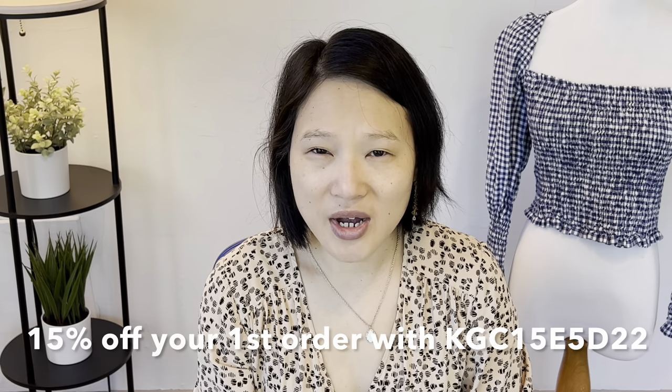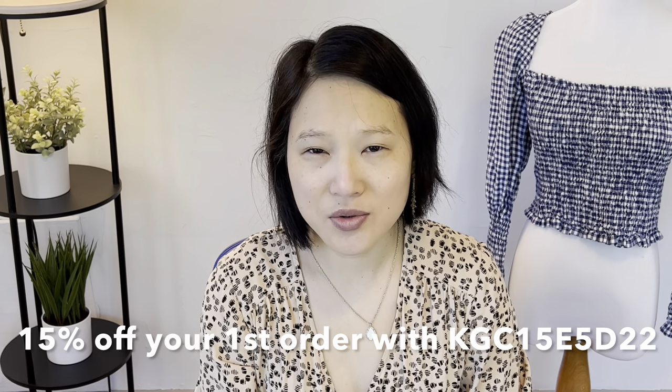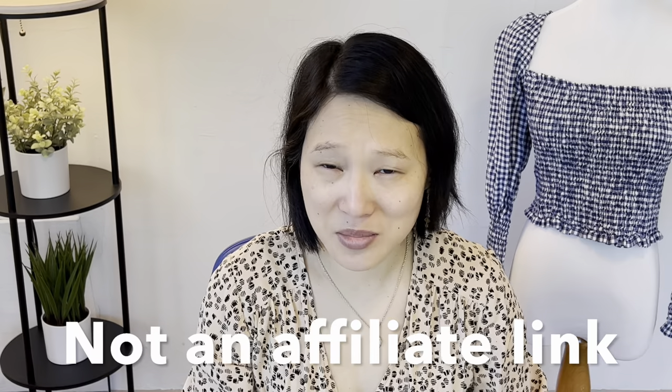Thank you so much to Morax for sending me these fabrics to review. They also provided a 15% off coupon code that I'm going to put up on the screen and paste in the description box. I highly encourage you to copy and paste it because it's a jumbled string of letters that's hard to remember. Please feel free to use that, and let me know in the comments which one of these was your favorite.